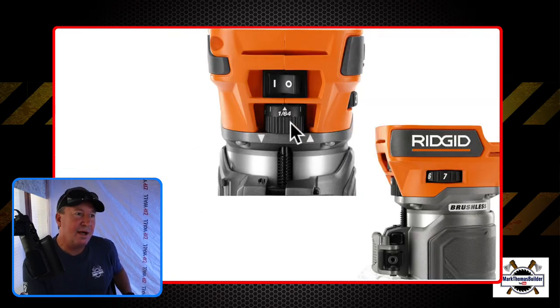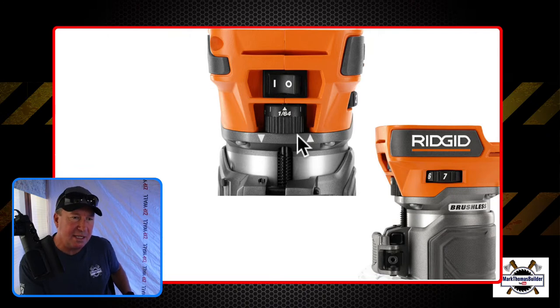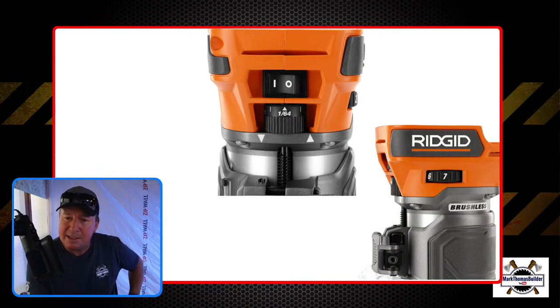Here we have the micro dial adjustment, and then this is the variable speed right here.